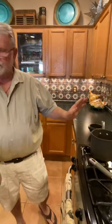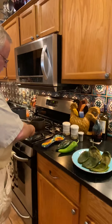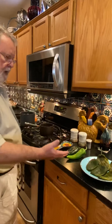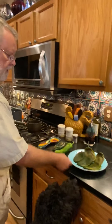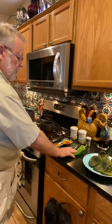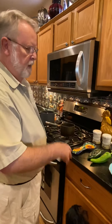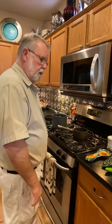Over here I have poblanos — I cooked them over the open flame until they get black, then I put them in a plastic bag which steams them, and you just peel the skin off. Then I'm gonna stuff these with some jack-cheddar blend cheese, cook them, show you the whole process, and then we'll do the batter and go from there.